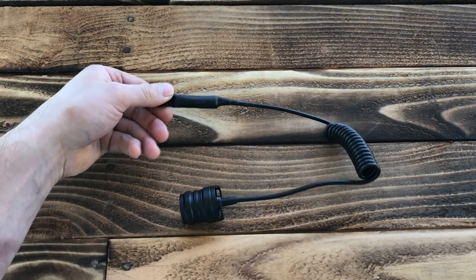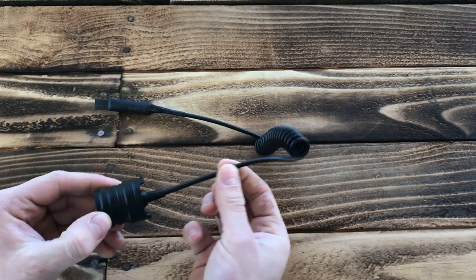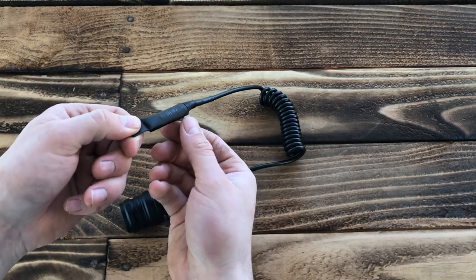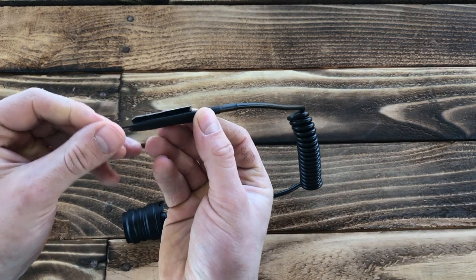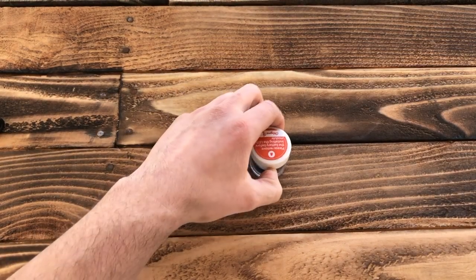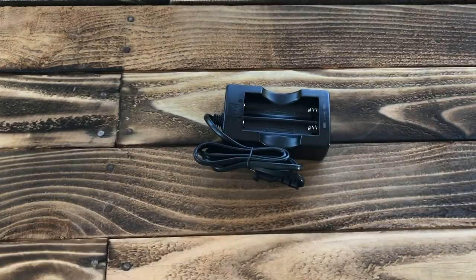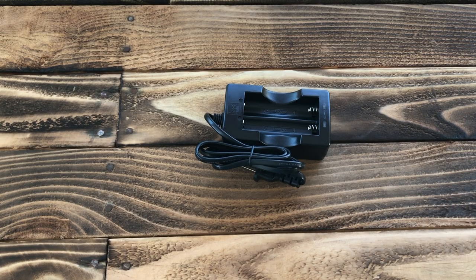You also get a different end cap more suited for use with a rifle — it attaches to the end of the flashlight via some pretty durable-feeling wire, with a little slack so you can position it where you want on your rifle. Then you have a nice tactile pressure pad with velcro adhesive already in place. You also get your green lamp, the infrared lamp, and the red lamp.